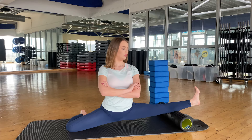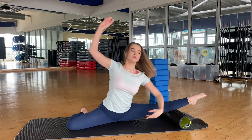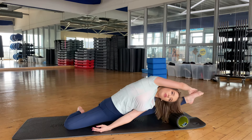1, 2, 3, 4, 5, 6, 7, 8. And go to left side, 1, 2, 3, 4.